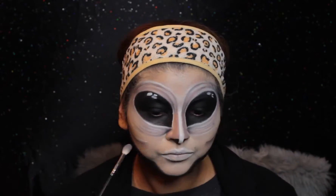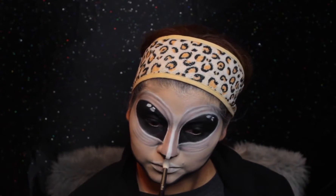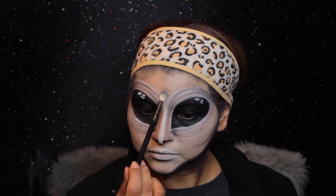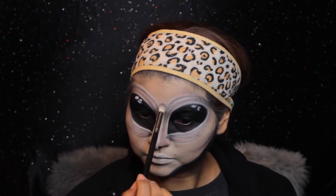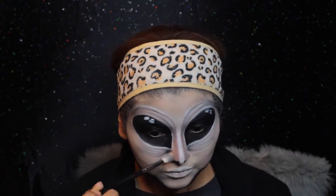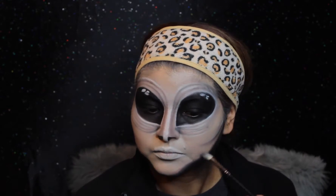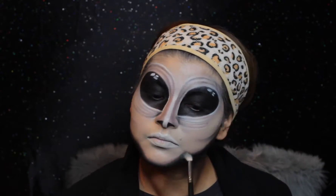I'm also working the cheekbone area, then took back the foundation brush to blend those harsh lines. Now taking a fluffy crease brush with white shadow from the palette, I'm setting the white highlight on my nose and going back over the white highlights I created. I want to create more shadow and depth on my nose, so I'm applying more dark shadows. I also didn't like the sharp lines around the face, so I'm going in with another brown shadow to diffuse those lines.